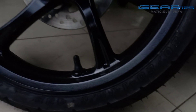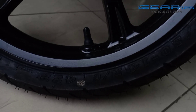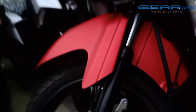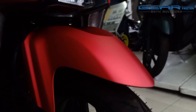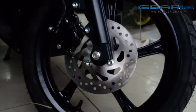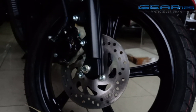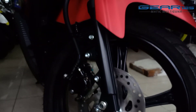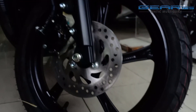And then for the feature of the rear, this is a single disc. So the disc is a single disc for the rear.